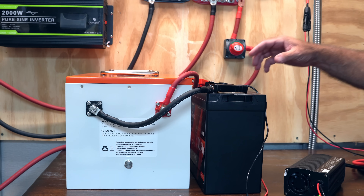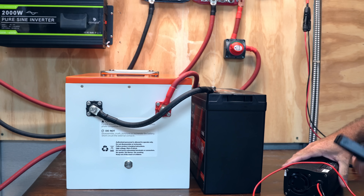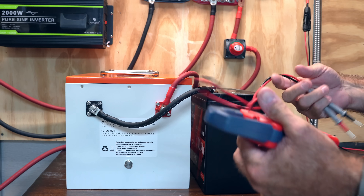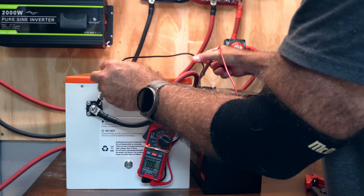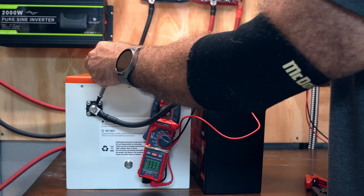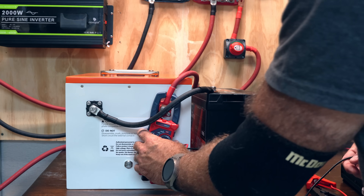Two hours later. The charger has shut off, telling me that we are at full state of charge. Let's double check the voltage once more — we are getting 13.33 volts. So we're essentially fully charged, as expected.